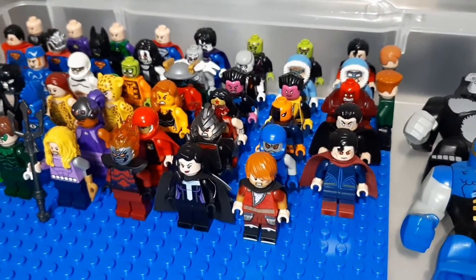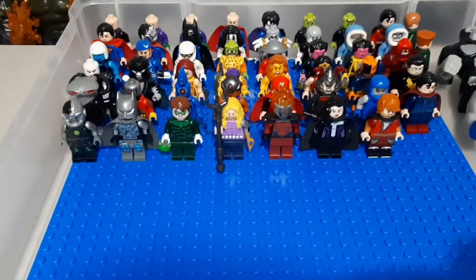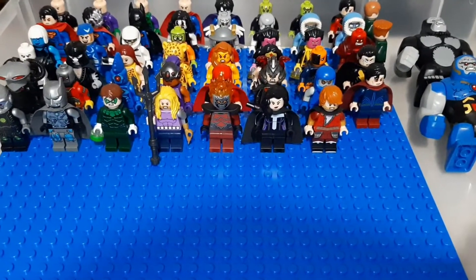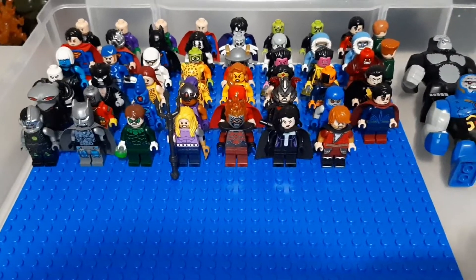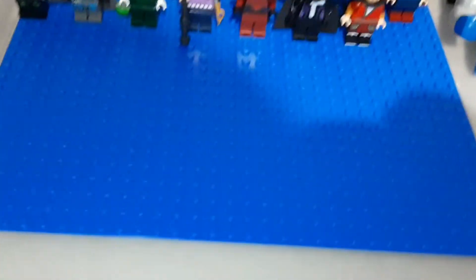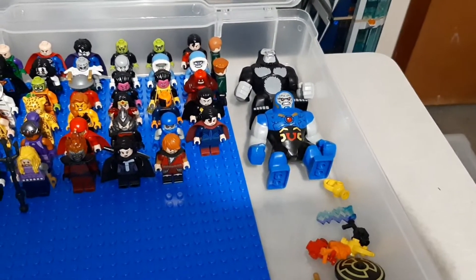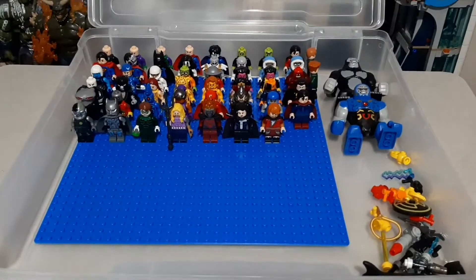We got starting with this Superman here on the end that leads into my Crime Syndicate. So that's Ultraman, Grid, Owlman, Power Ring, Sea King, Death Storm, Super Woman. And then Shazam backward. And you can see off to the sides I have a few accessories, not a whole ton. And then two big figs with Darkseid and Gorilla Grodd.